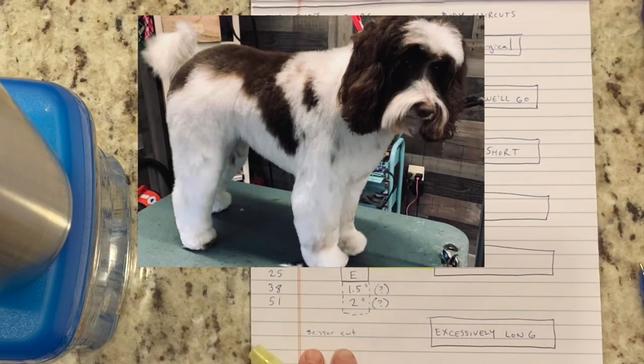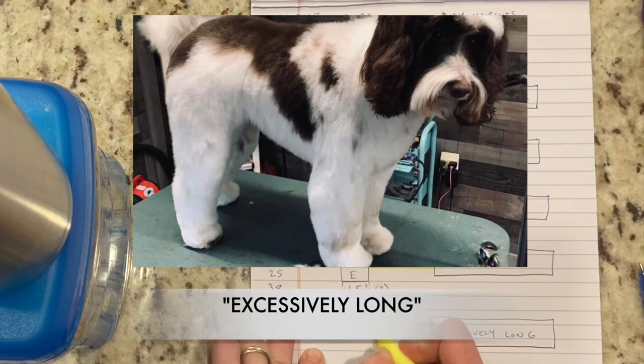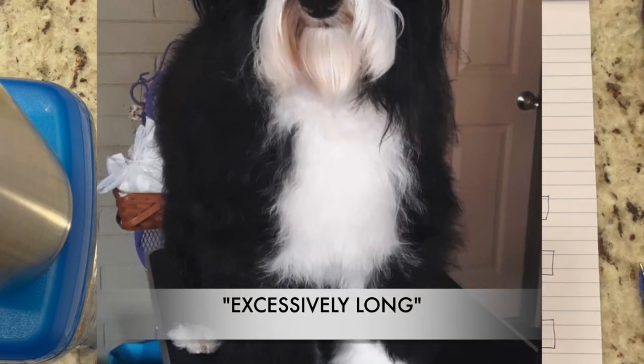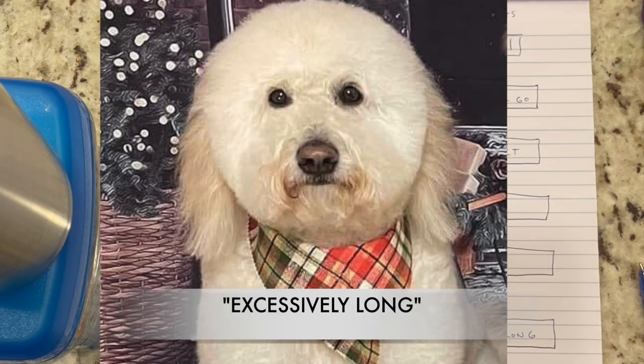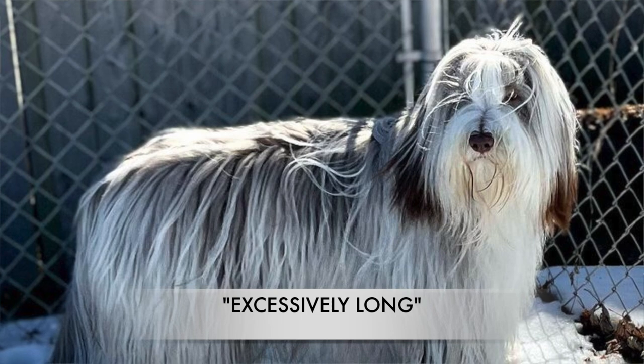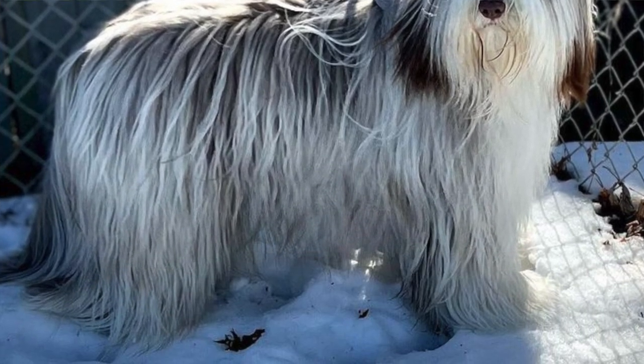Scissor cut only I put into the excessively long category. This is a very high-maintenance category because there is so much brushing. These are still haircuts, but they would scissor all over. It takes more skill to do it and more time, but some people want it.